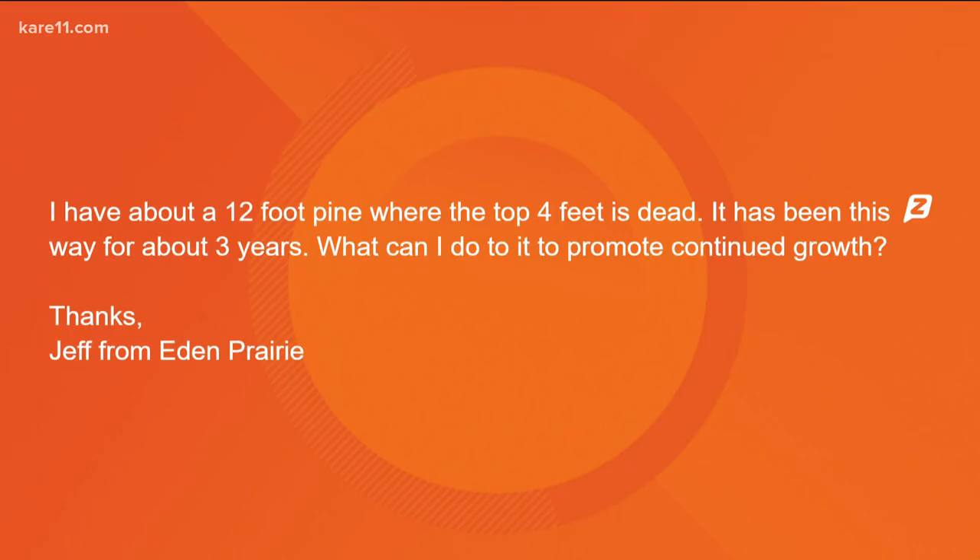A question came in via text from Jeff from Eden Prairie. He has about a 12-foot pine where the top four feet is dead, and it's been that way for about three years. He wants to know what he can do to promote continued growth. It's really not going to happen — even if he cut that off, it's going to look like a square plant on top. What I would recommend is take a picture or a piece of it and take it to an arborist, or call your city arborist. My gut feeling is that tree is not going to perform well over the next five or six years — it's going to die from the top down. There's nothing he can do to get that to turn green and grow. With evergreens, once they're brown, they're brown. The good news is it's April, so there's time for him to think about what to replace it with.